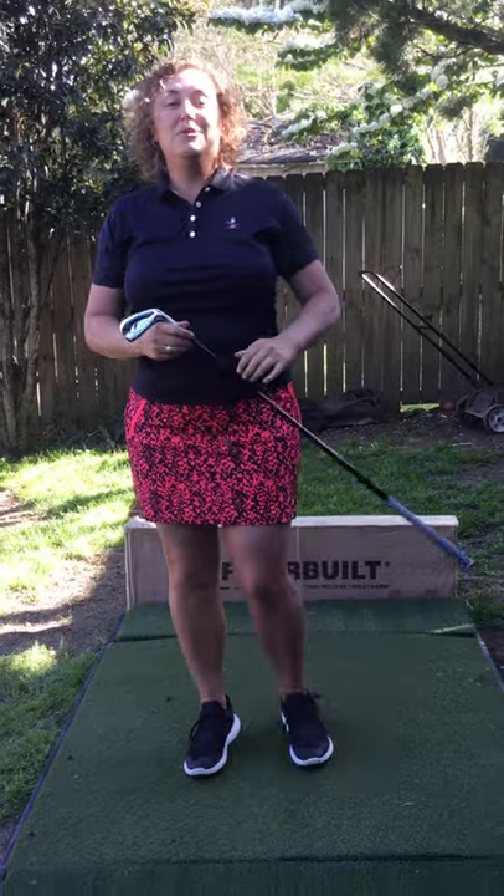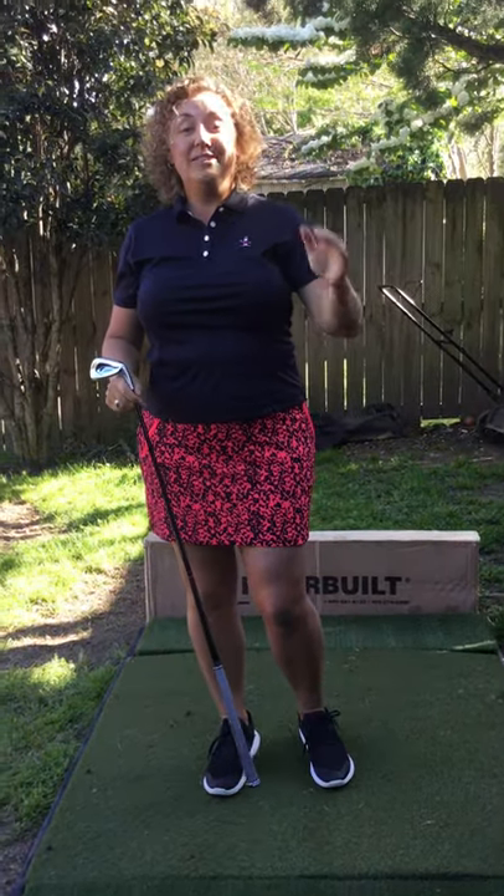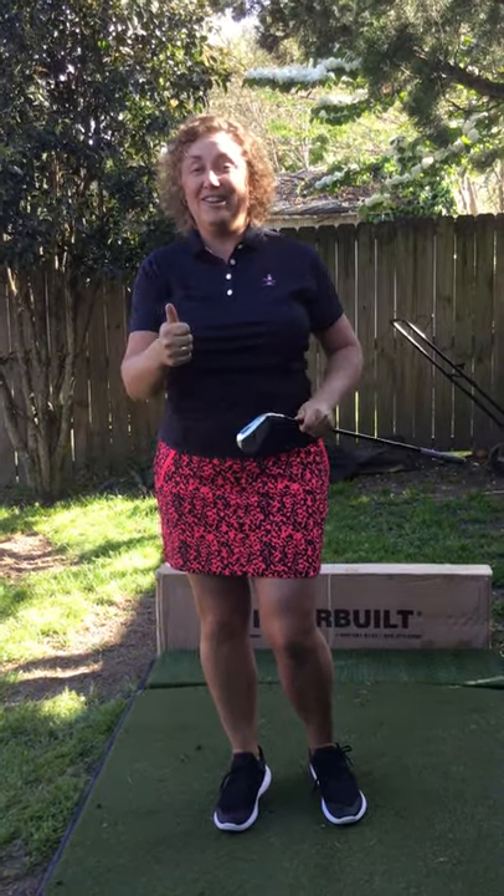This is Jennifer Hudson, teaching professional with Lifelong Golf. I hope that this swing tip helps you to improve your golf game in the backyard.